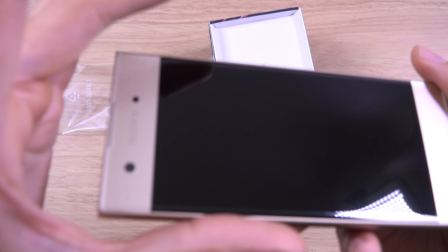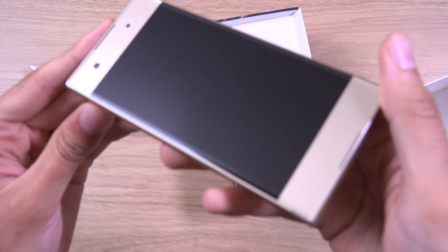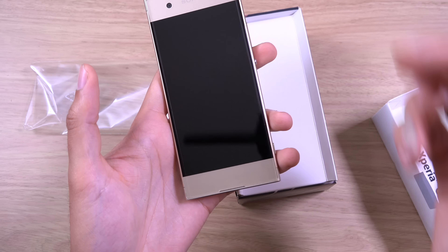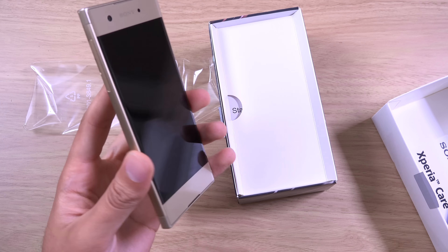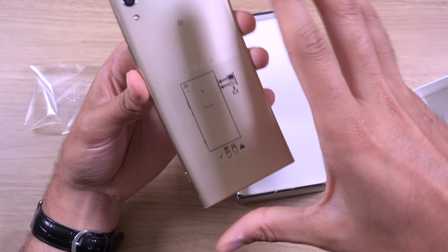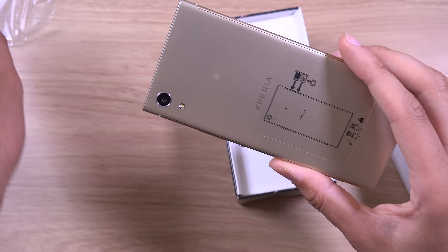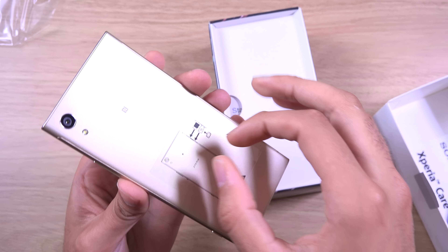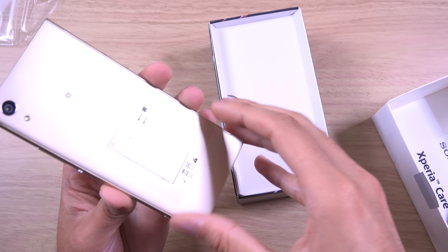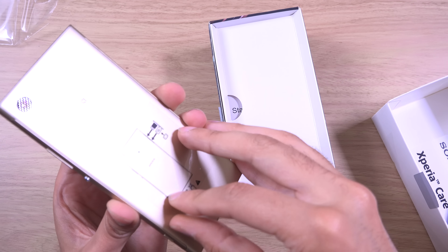So we're just going to unbox this here and see what it brings. You get a nice card here — Xperia Care — in case you need any support. So you can see this is a gold phone, and this is the device here.